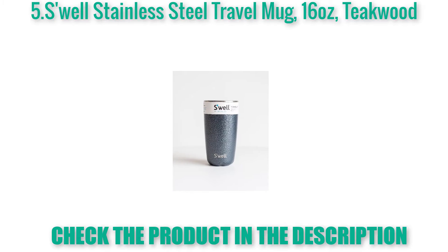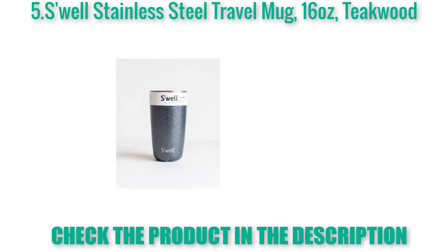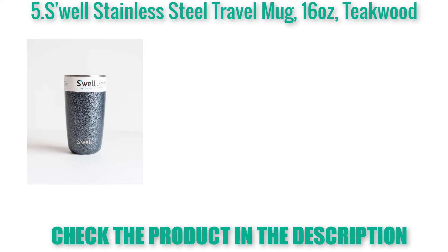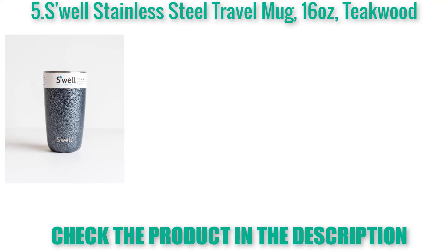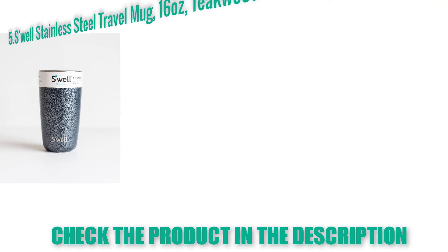Swell Stainless Steel Travel Mug, 16 oz. Teak wood design. High grade 18/8 stainless steel, BPA free and toxin free. Triple walled technology creates a condensation-free exterior so your hands and bags stay dry. A wide mouth and thick rim make for easy drinking. Ice fits effortlessly inside. Ergonomic grip allows for easy on-the-go use.